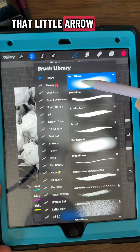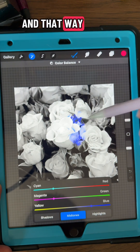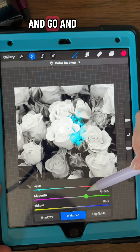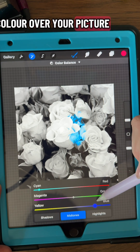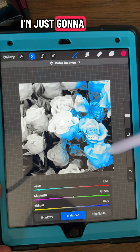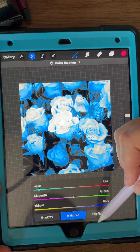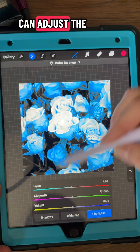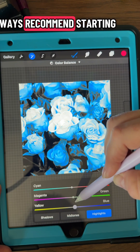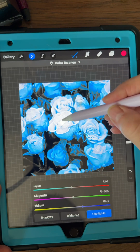Up here on the top you click on that little arrow by color balance and we're going to click just a pencil, and that way you can choose any pencil you want in your gallery and go and color over your picture. I'm just going to take this soft brush and go over the top of all of it.